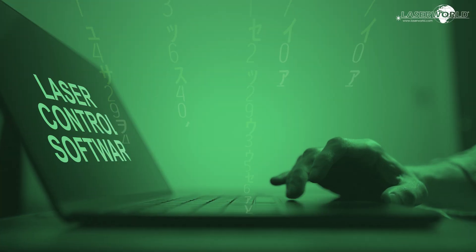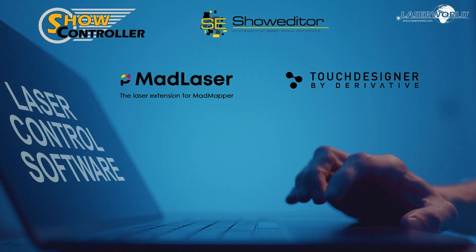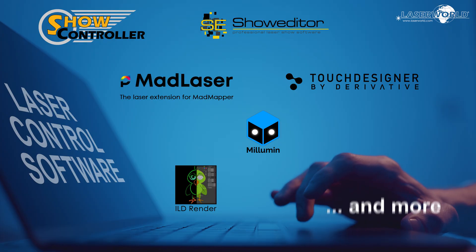The ShowNet interface allows the use of many laser software: ShowController, ShowEditor, MadLaser, TouchDesigner, Milumen, ILDRender and more.